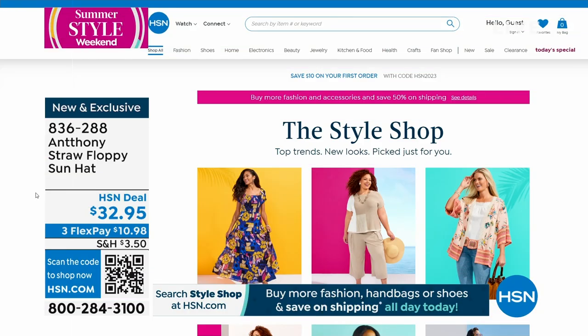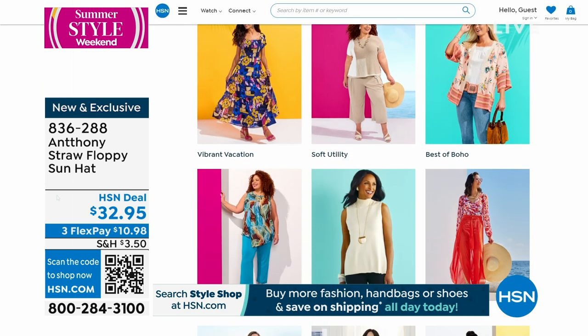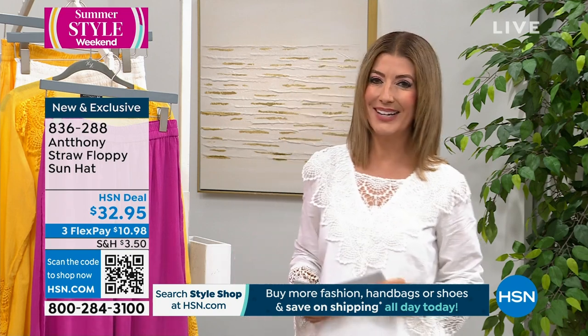We're going to pause so everyone can do some shopping. While you're online, you can check out the Style Shop — it's got great little ideas to put your whole look together. When we come back, we have a brand new maxi dress that is absolutely stunning. Don't go away — it's your last look at our big summer style weekend.